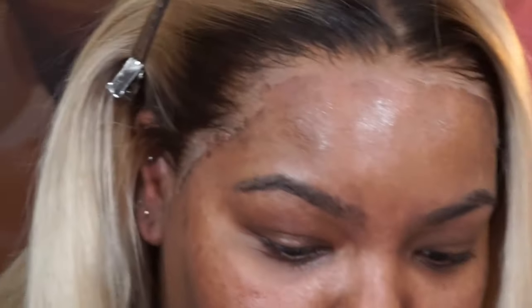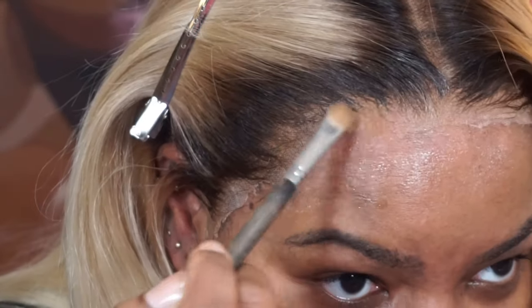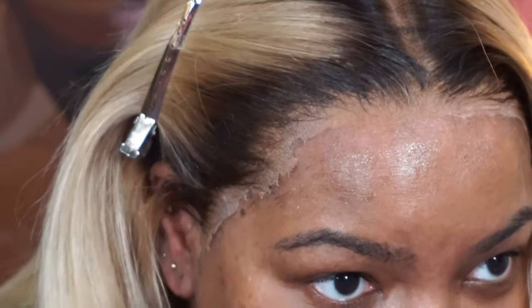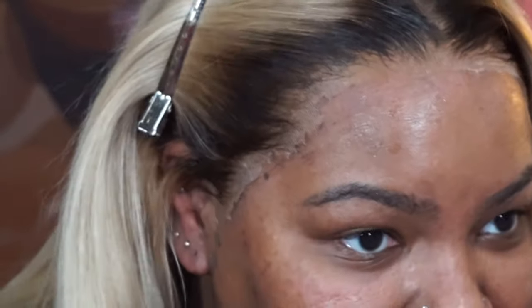I'm stressed, but I'm gonna try this powder — press it up against my head with this clip. Okay, okay, it's disappearing y'all! Oh, that is how you do it.